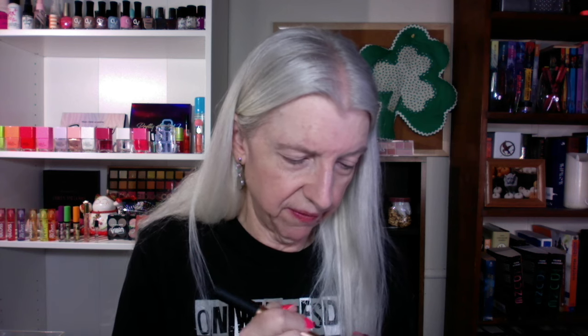Next I'm going to do my Elf Putty Bronzer in Tan Lines and I use this Real Techniques brush that I've had for a very long time — this is actually the Contour Brush. I just do the perimeter of my face. That's why I like this product; it's very quick and easy and melts right into your skin.